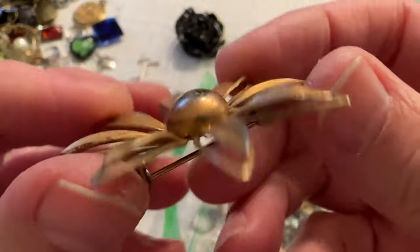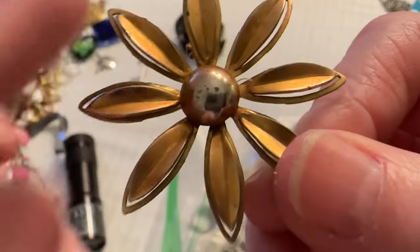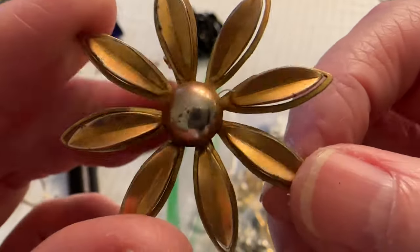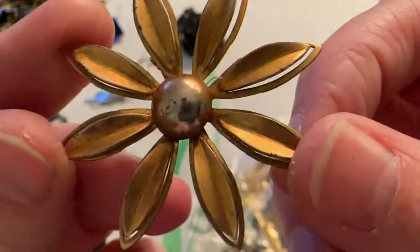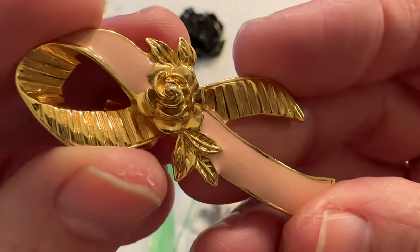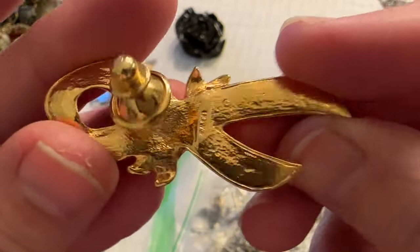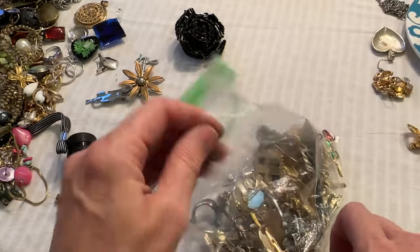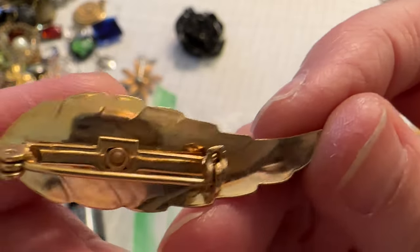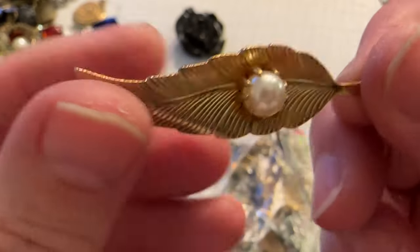Okay, here's a little flower and it's seen better days — it has some wear, especially on the middle bead or whatever metal piece. And we have a breast cancer awareness brooch — that's pretty. Oh, Avon — another Avon piece. That's in good shape, that's a nice one. Oh, that's a pretty leaf pin, but no name. That is nice though, I like that.